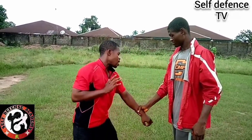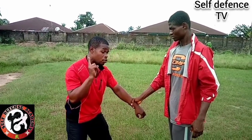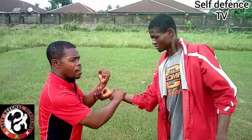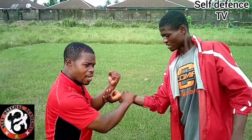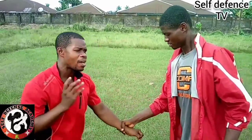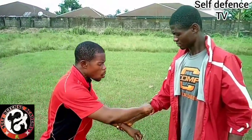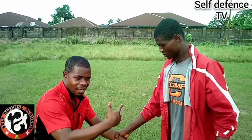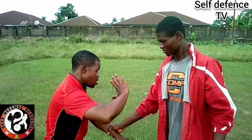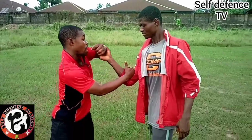When you strike here you go there. If you take it, you can also do this, but doing this will take you another second to get there. So we want to convert the hold directly to a counter action at once — that is why striking here is most appropriate.